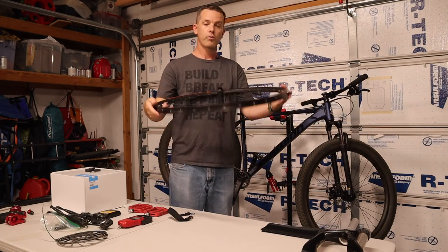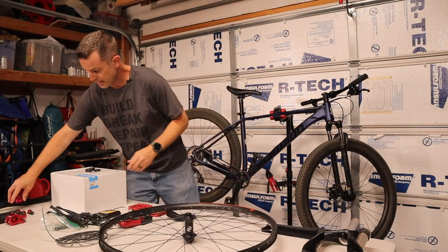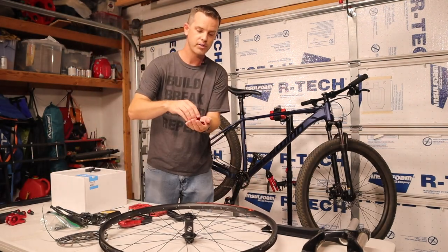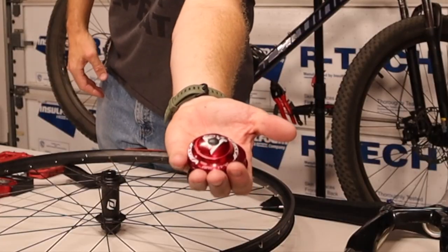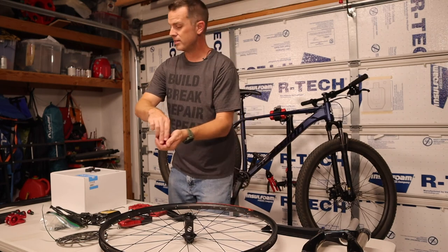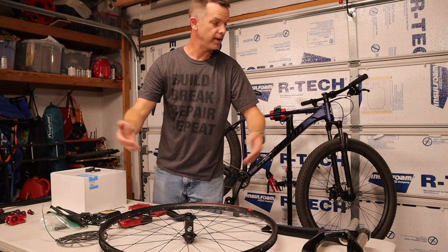So between the forks and the wheels, we should get started. There's one other thing you're going to need, and that is a new headset. So we're going to start by installing a new headset. We're going with a Cane Creek headset — it's a good value headset, not too much money, and it's anodized red, and everybody knows red makes you go faster.